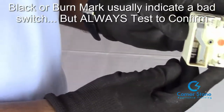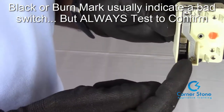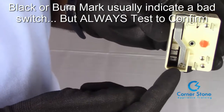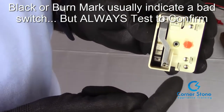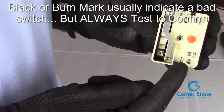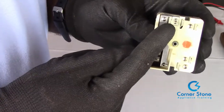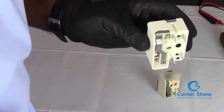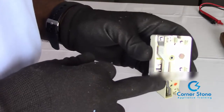I wanted to show you a good indicator of a bad switch even before you actually test it. You can see right here that this switch has a real dark burn look — that's a good indicator that it's a bad switch. I tested this switch and in the on position, L1 and P had continuity, L1 and H1 had continuity, but not L2 and H2 — which makes this a bad switch. Here is a clean new switch for comparison, so when you see that burn look, test that one first.